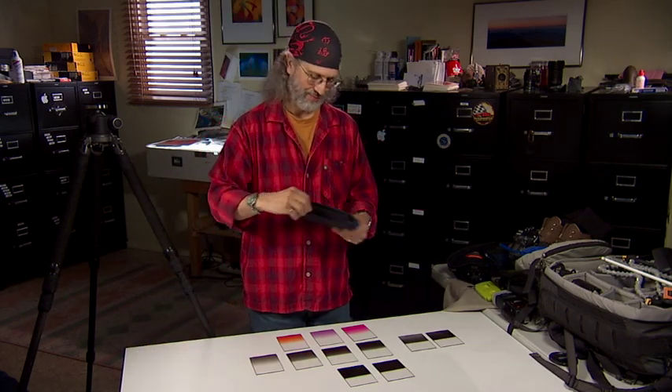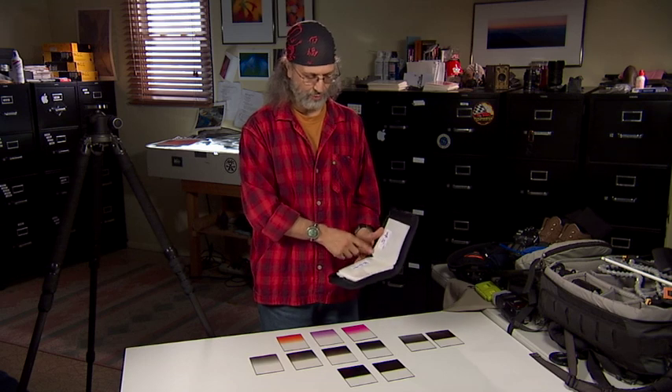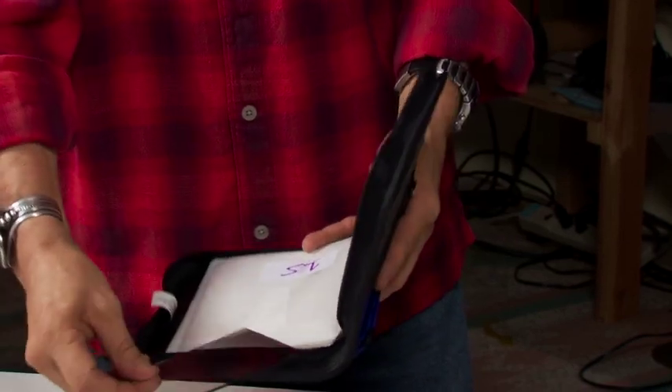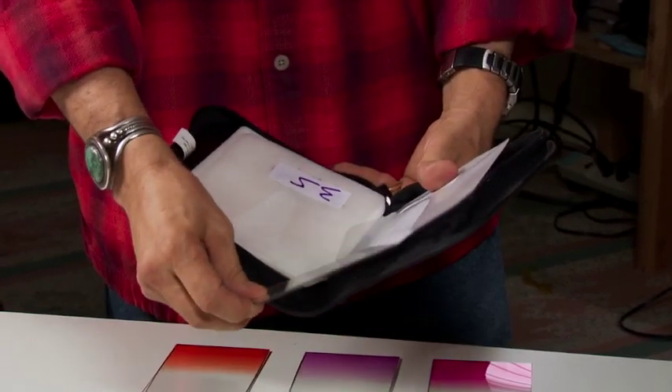One final tip: each of these filters comes in a separate case, and they can get scattered all over your camera bag. A quick tip — I use an old CD case I had laying around. I've got them labeled one-stop, two-stop, three-stop, four-stop, three-stop hard edge, etc. You just pop them in colored side down to avoid fingerprints — one-stop, two-stop, and so on.